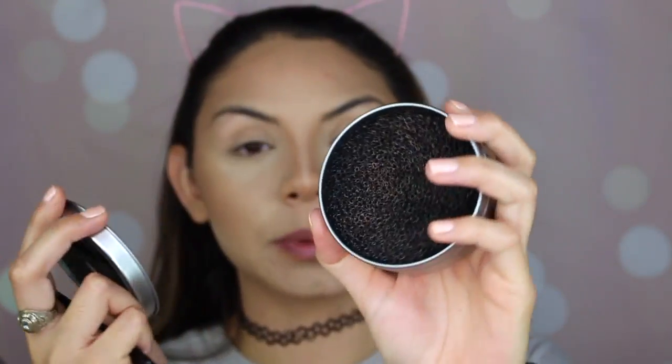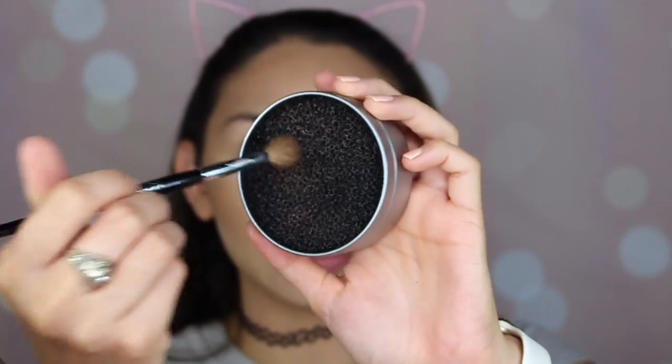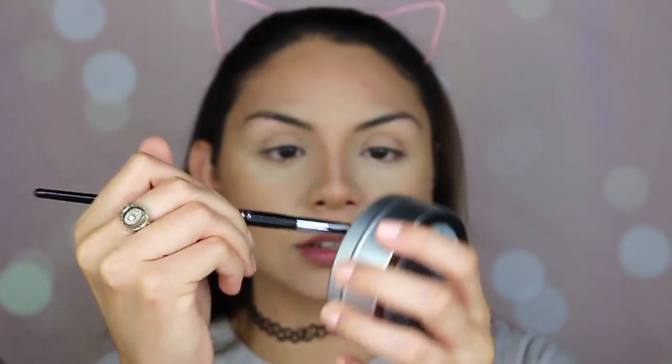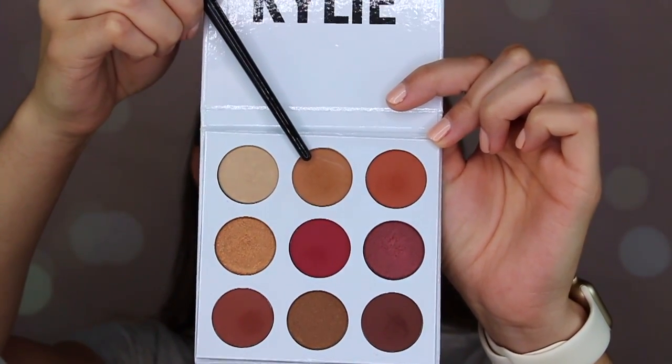Now I'm going to do my eyeshadows. I like using this — it's called the Sephora Color Switch by Vera Mona. It comes with a sponge inside and you put your brush in to clean off eyeshadow between colors. Once you roll it in, it takes off the other eyeshadow. I'm going to go with this color called 'Beach,' using a Sephora Pro Crease brush — I love this brush for applying eyeshadow.